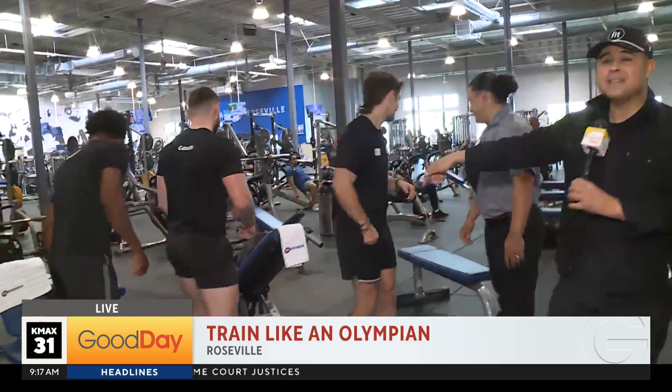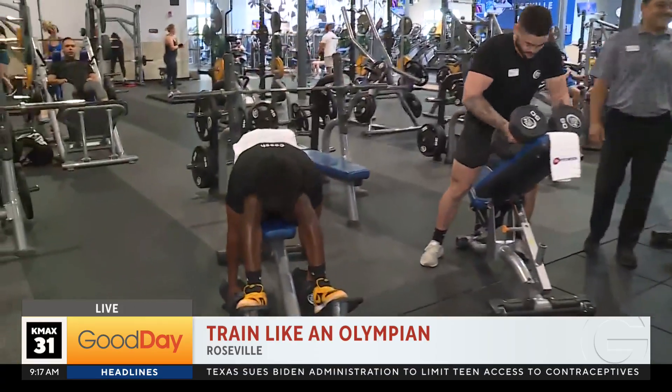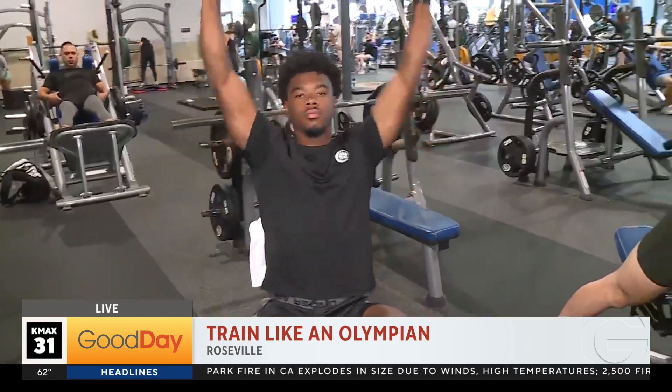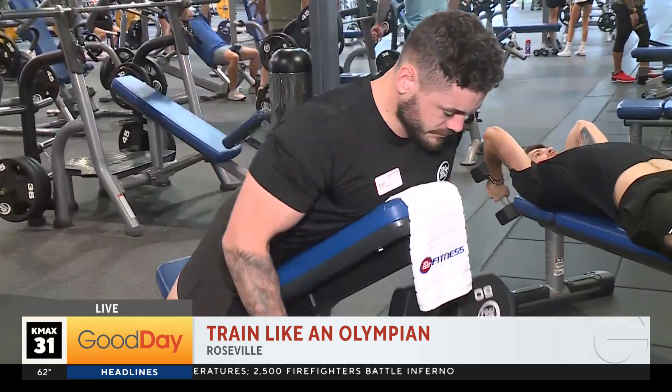As you can see, this is a fairly new, state-of-the-art facility. Our general manager Michael is right here and we're highlighting some upper body workouts using the dumbbells. This would really help with certain sports, especially as we look at the Olympics.